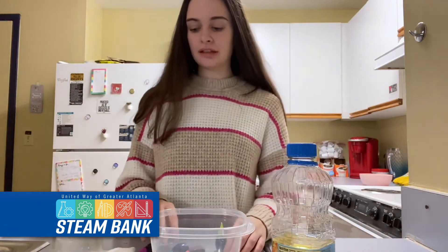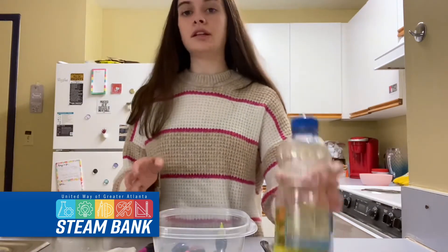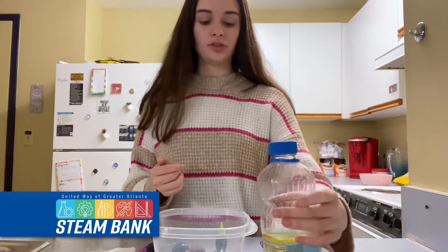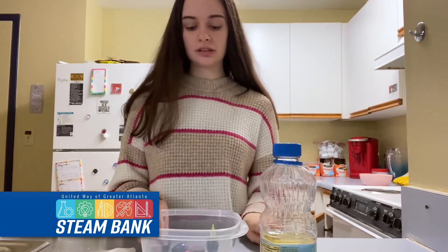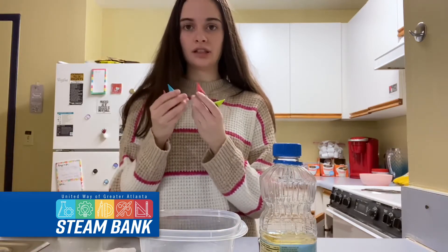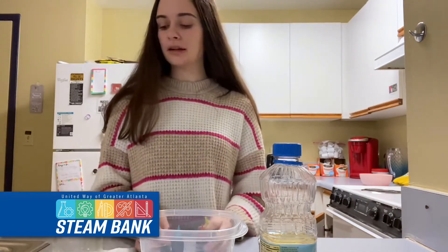For the experiment, what you're going to need is a jar, some sort of bowl or container, and oil — I'm using vegetable oil but you could use olive oil too. You're also going to need something to stir with, and then food coloring. I have the neon colors, but regular colors will work fine.